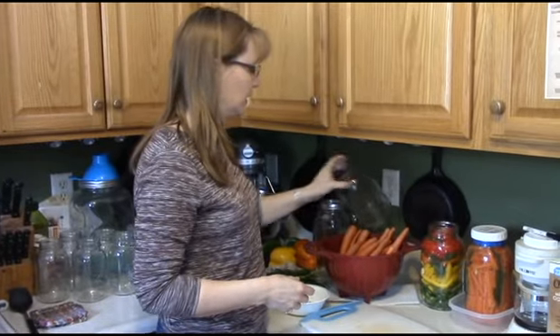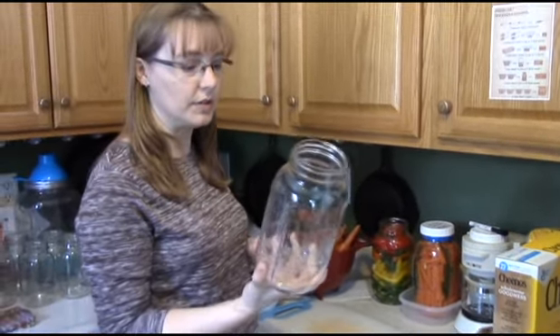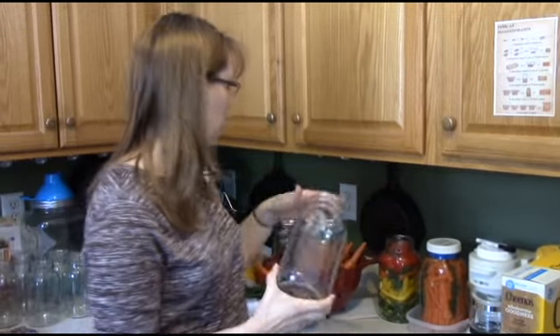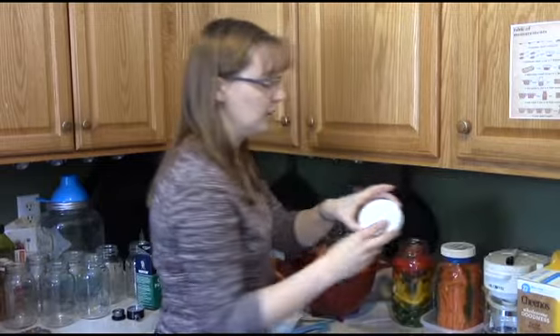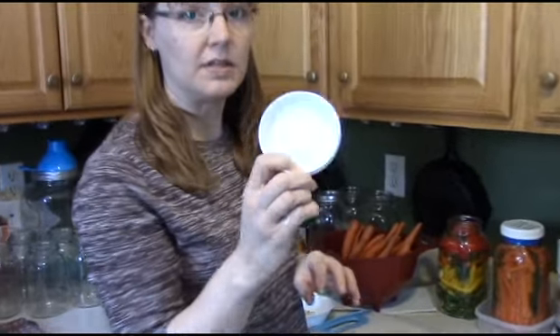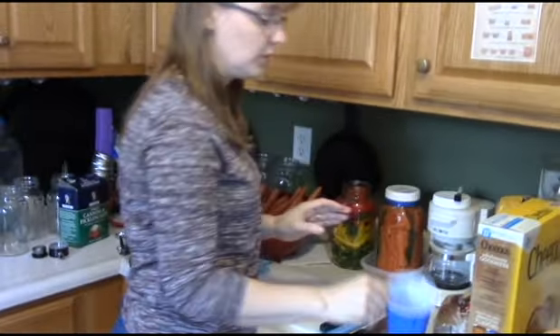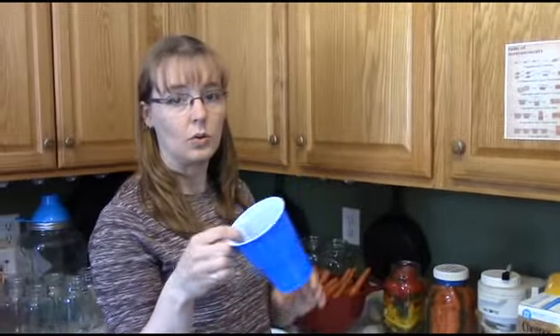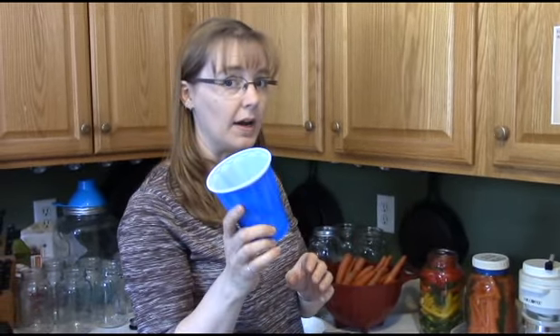You're going to want a jar. I use a half-gallon jar for this — it's nice and big and fits a lot in there. I have one of these plastic lids that fits on mason jars; you can get them in wide mouth or regular. And you're also going to need something like a solo cup, one of these plastic disposable drink cups. I'll show you why later.